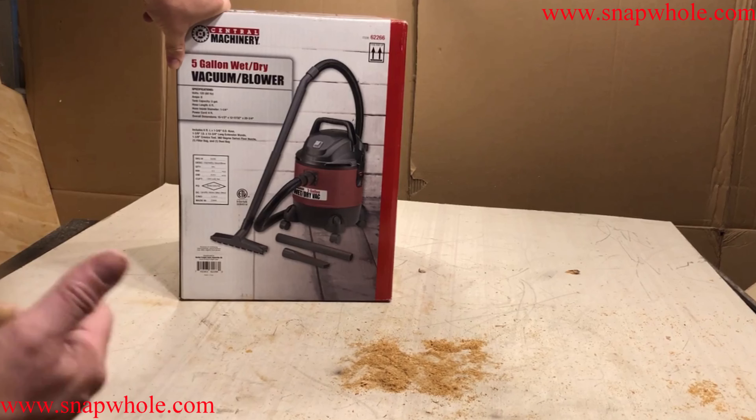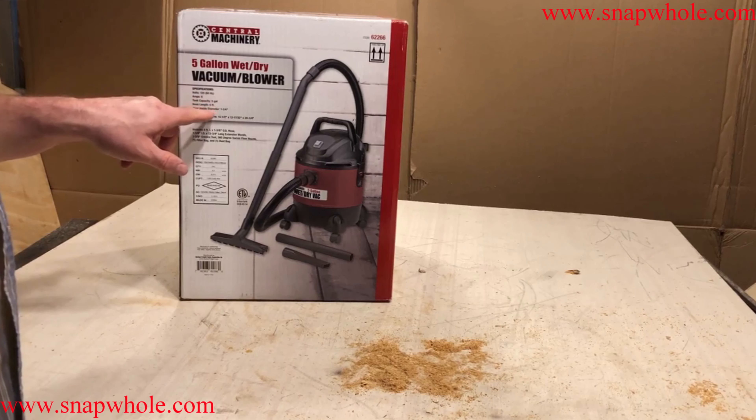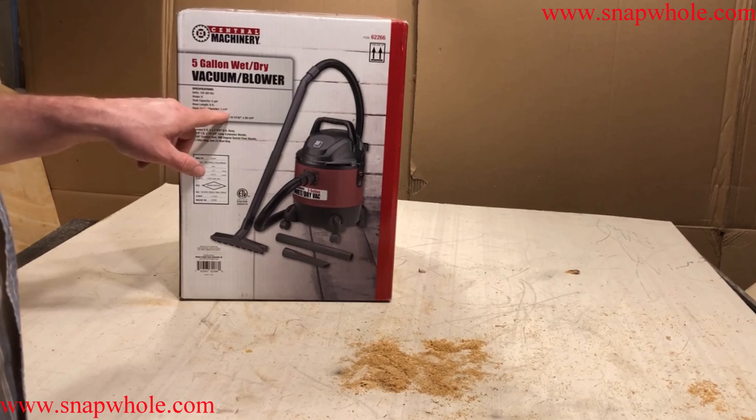Good morning. I went to Harbor Freight and bought a 5-gallon wet-dry vacuum blower. My shop vac needs a new hose, so I went to price the hoses and they're $20. This is $40. I figured I'd get this and give it a shot.